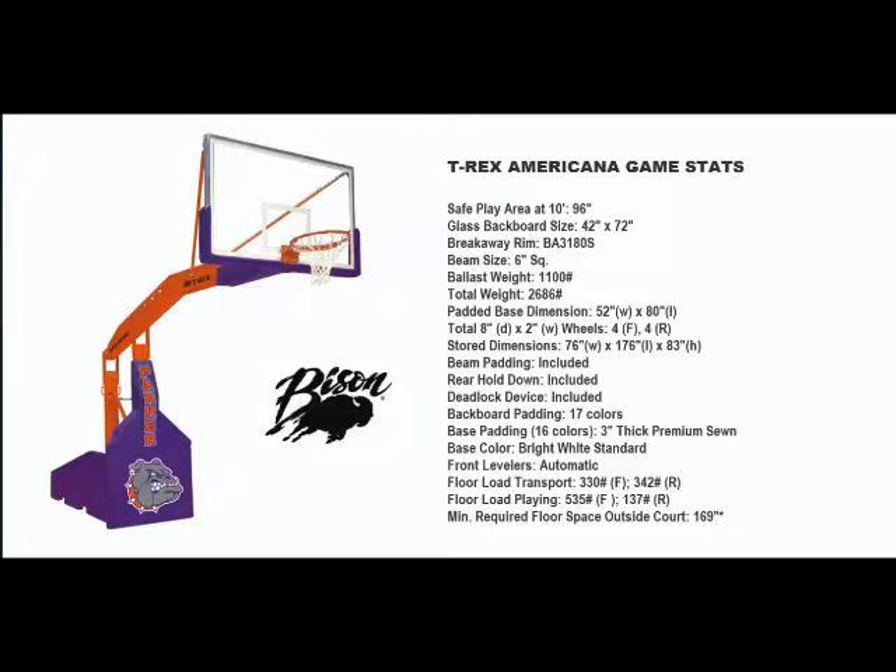The Americana offers all the features desired by most Division I college programs and meets or exceeds all NCAA and National High School Federation rules.